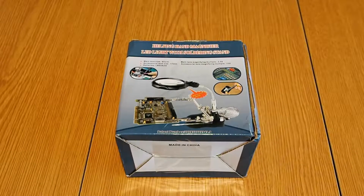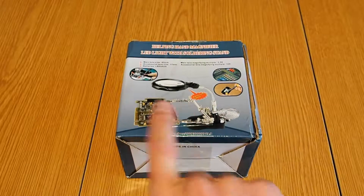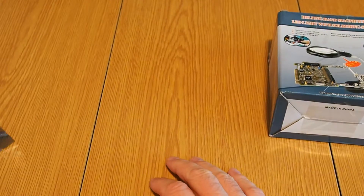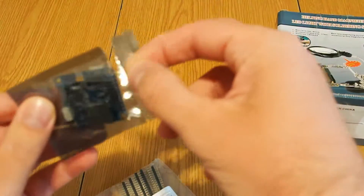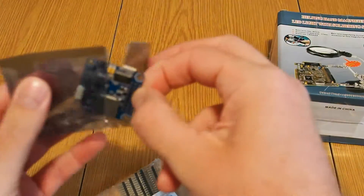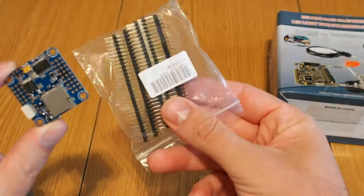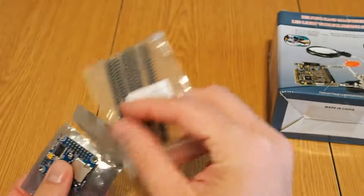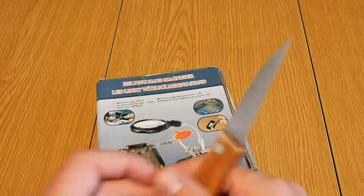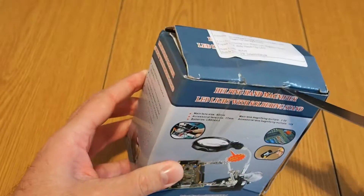Hi guys, this time I want to show you a very quick unboxing video. The reason why I will show you this is that for my QAVR project I got the Omnibus flight controller which has absolutely no solder pins as you can see. I got a ton of pins from another seller and I have to solder it of course. So a really helping tool which I never had before is this so-called helping hand or third hand.